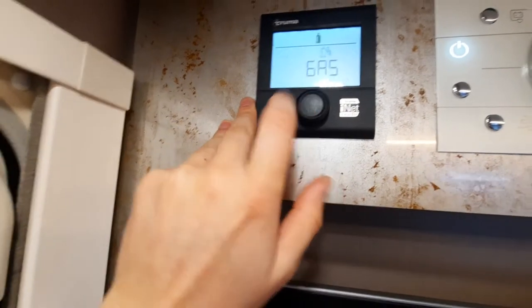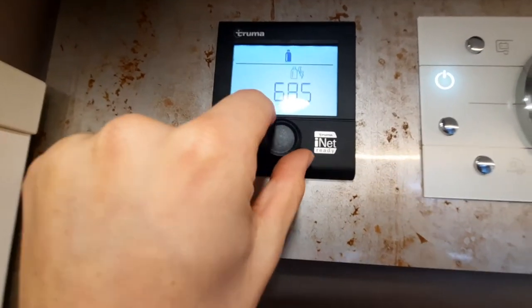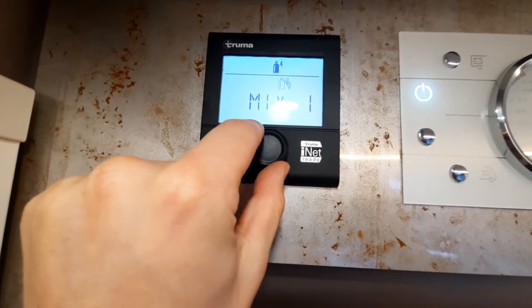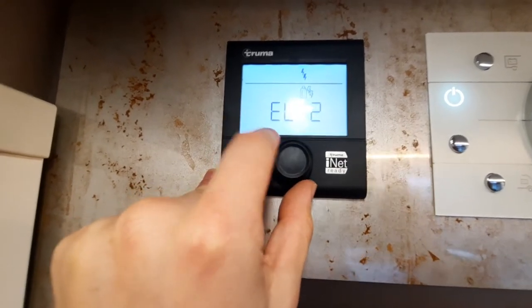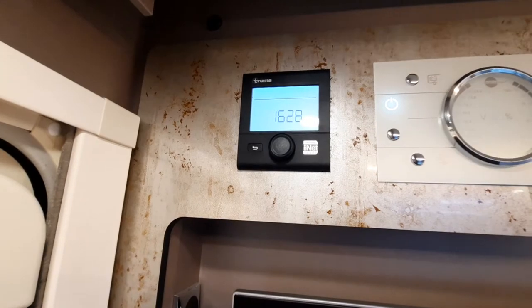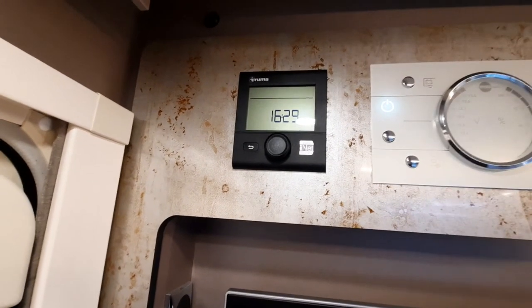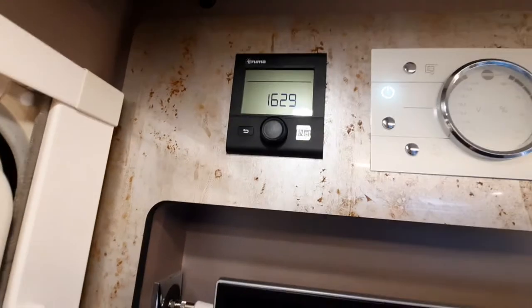Going back through the options you've got your fuel: gas, mix 1, mix 2, EL1, or EL2. Gas is for wild camping — purely off gas. Mix 1 is a mixture of gas and 1 kilowatt electric. Mix 2 is gas and 2 kilowatt electric. EL1 is 1 kilowatt electric only and EL2 is 2 kilowatt electric only. When wild camping you'll run it off gas; when on a site you'll most likely use EL2. People sometimes run a mixture if the electric is struggling, as gas gets up to temperature quickest.